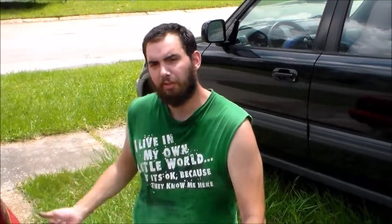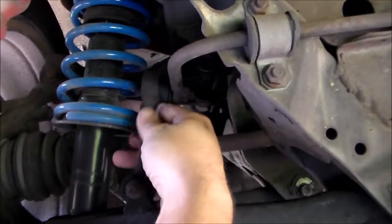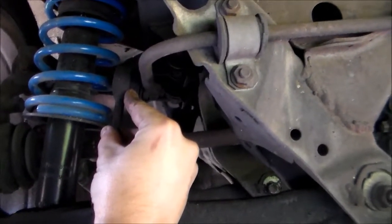Even though my car is lowered, I can still squeeze under there to do it. I'll just get down here. So as you can see, my end link is broken.